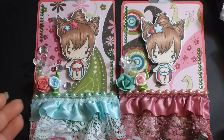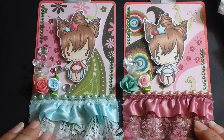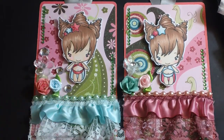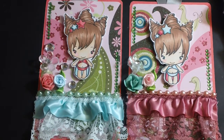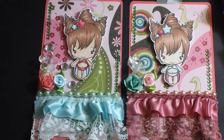If you ladies are interested in the swap, please leave a comment below and private message me. I do have some of these tags for sale as a set — the pink and the mint — so check out my store. If you have any questions about the swap or anything else please let me know, and thank you so much for watching ladies, have a blessed day, goodbye!